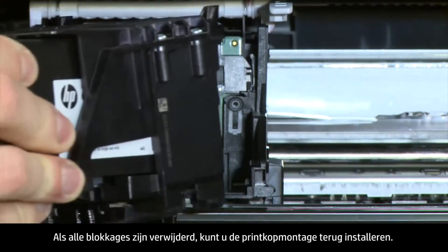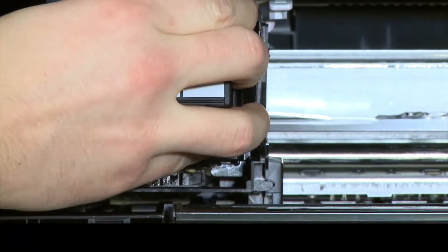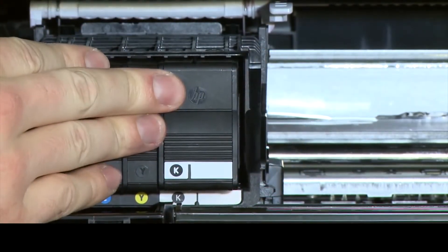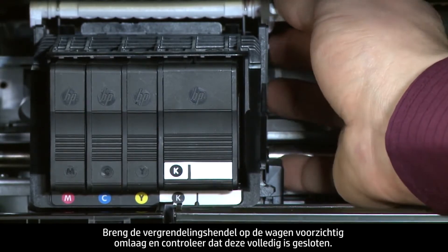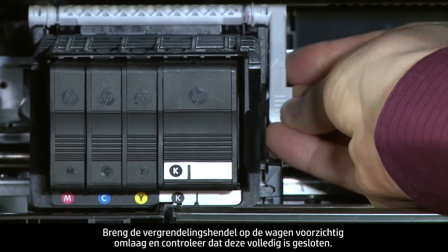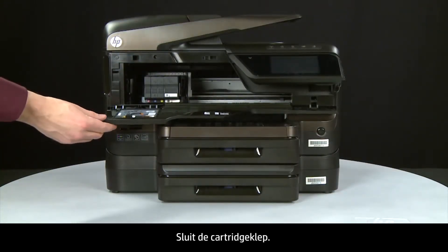Once all obstructions are removed, you can reinstall the printhead assembly. Carefully lower the latch handle on the carriage, making sure that it is fully closed. Close the cartridge access door.